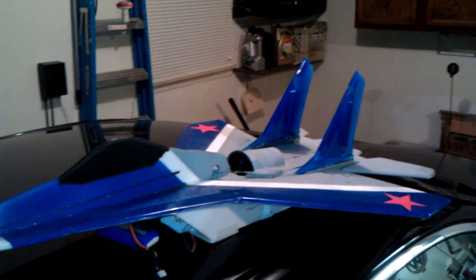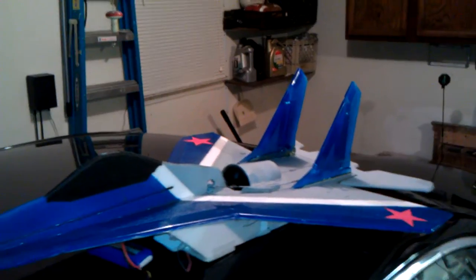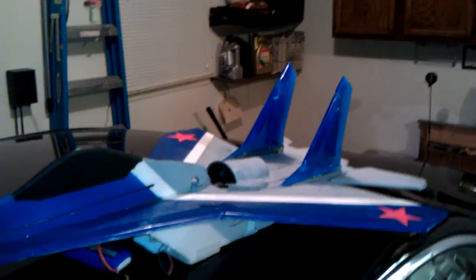I've just finished up my RC Powers MiG-29 version 1 EDF. Other than the paint job, I also put on rudders, and those are being operated by the one servo here in the center in front of the EDF unit.